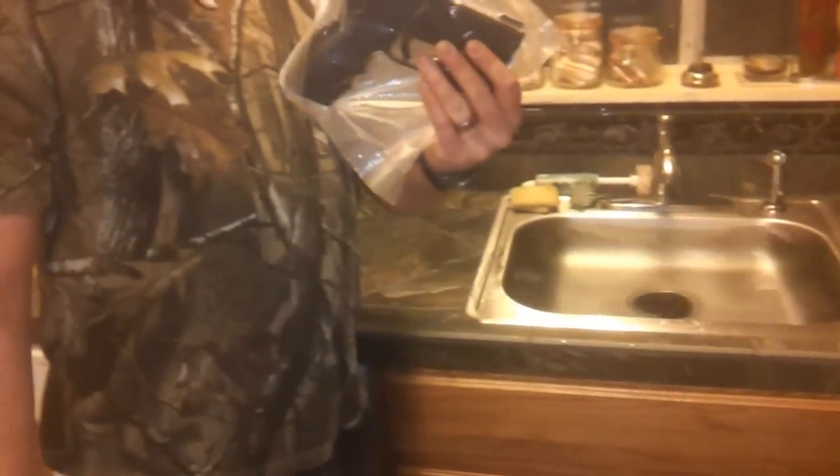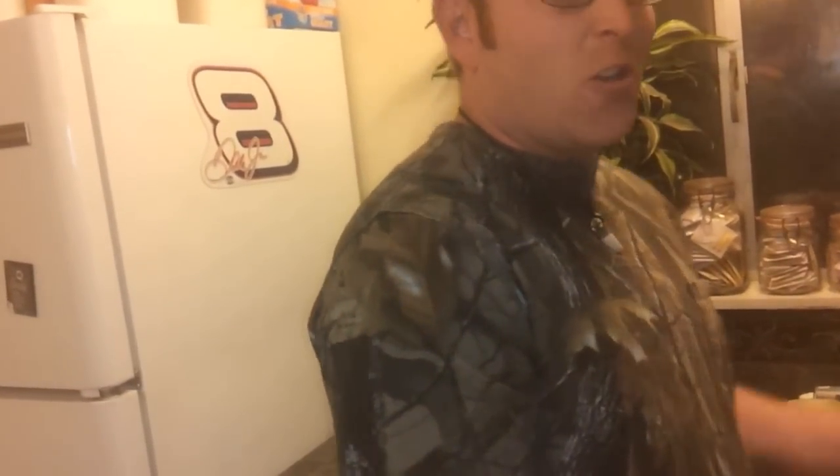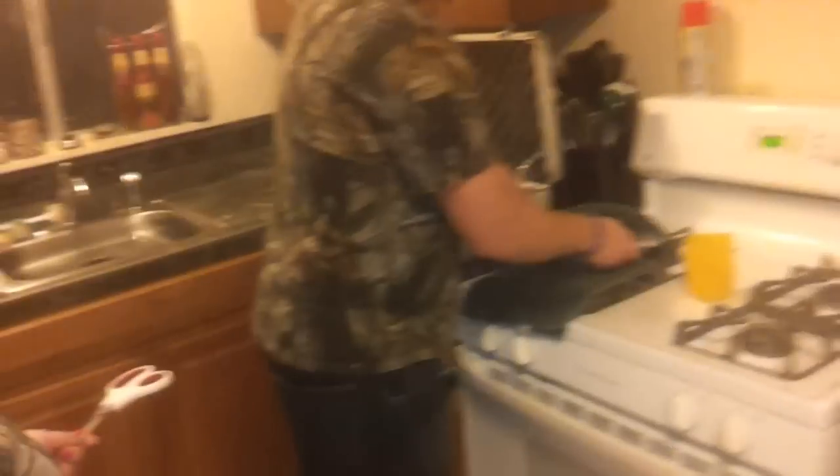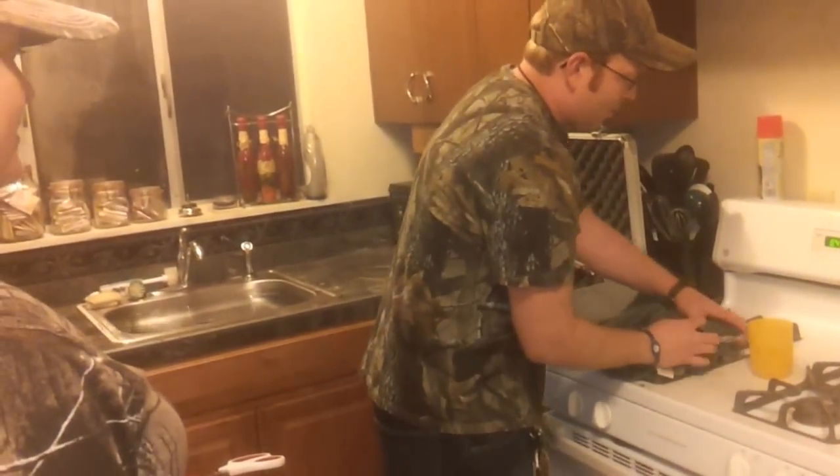Not to mention, this is a Springfield XD, so you can't kill it anyway — it's not like you guys out there with Glocks. I know I'm going to get the hate mail for that. Guys with Glocks give me crap all the time for having an XD, so I've just got to get it back.